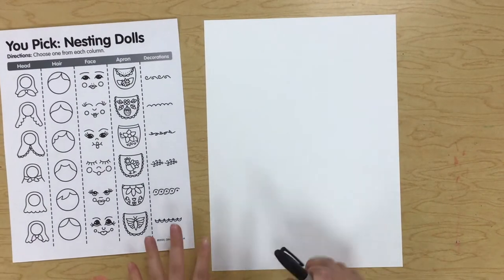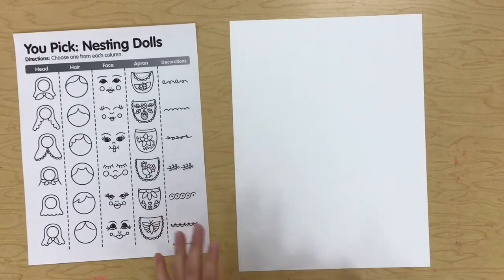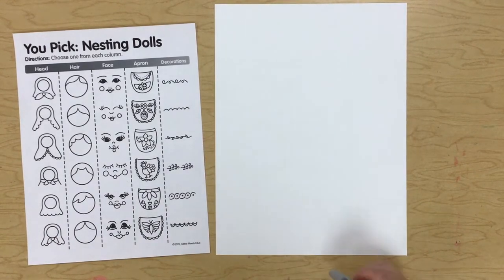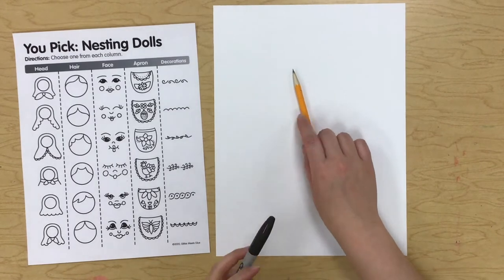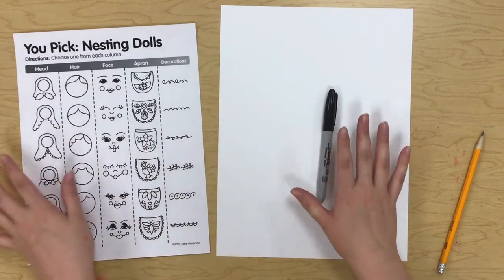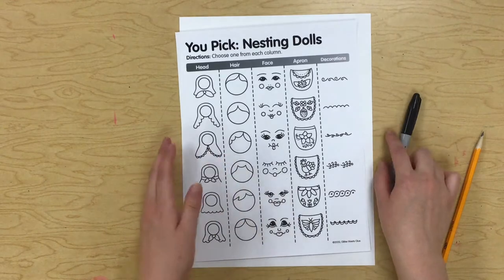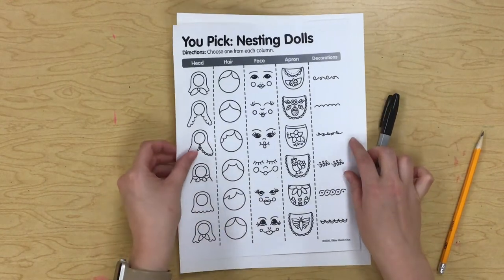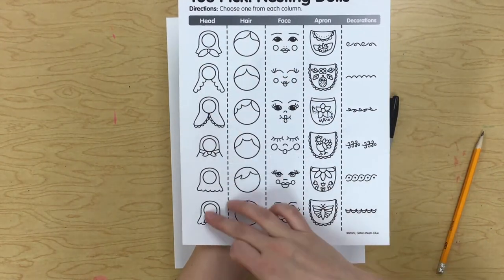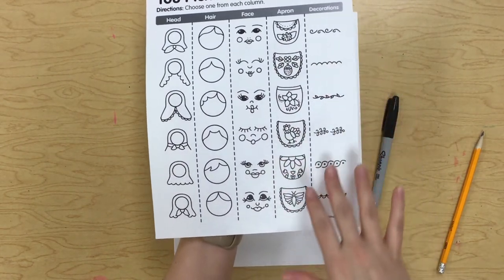Now that we've learned about Russian nesting dolls, I'm so excited for us to draw our own! You need a white piece of paper and you're going to start with a pencil. I always start with a sharpie on videos so you can see what I'm drawing, but I do have this little idea sheet you can look at for ideas on how to draw your nesting doll — there are ideas for the head, hair, face, apron, and decorations.